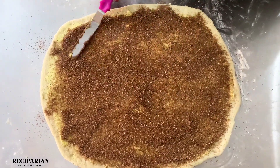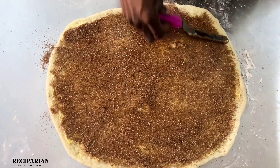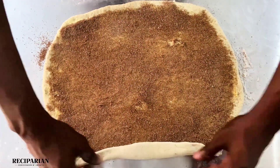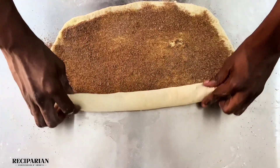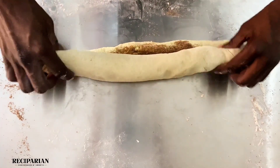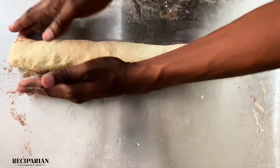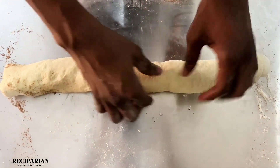When you spread it evenly, try not to spread it too much to the edges so that it doesn't spill out when you're rolling. When rolling, don't roll too tight either, because if it's too tight it might burst out during the second rise and lose its shape. Roll it into a log like so.